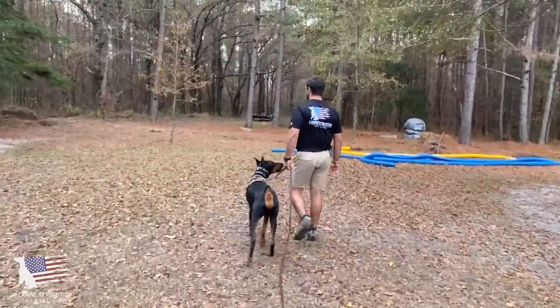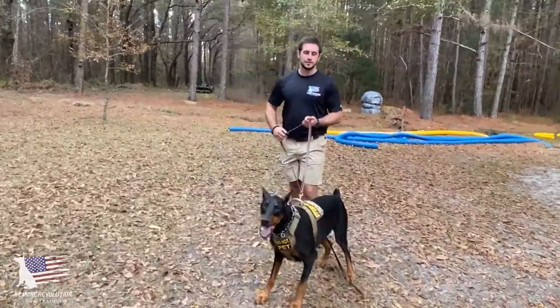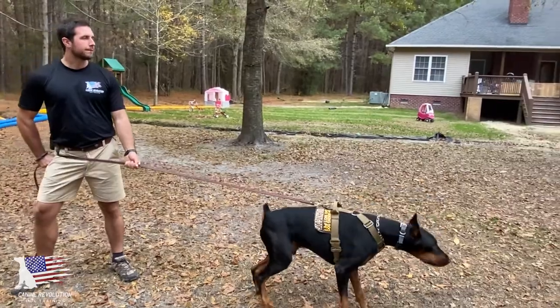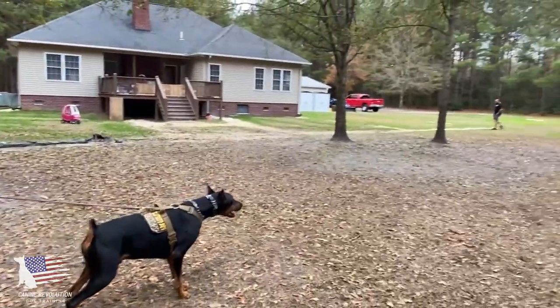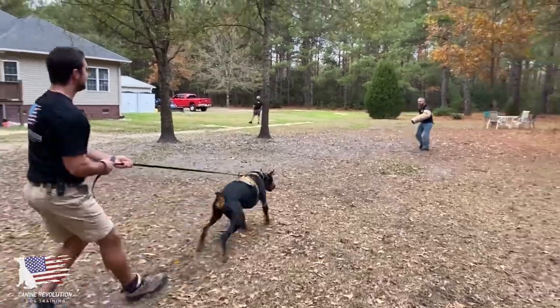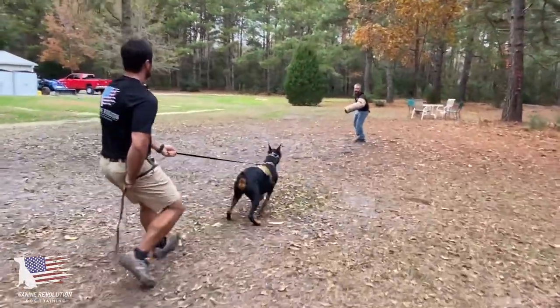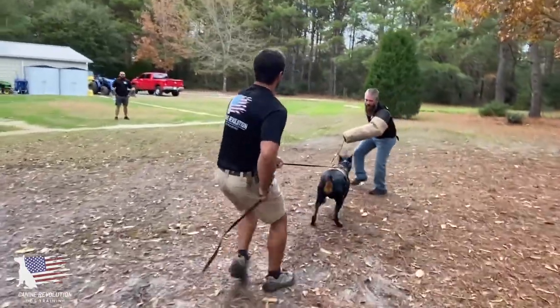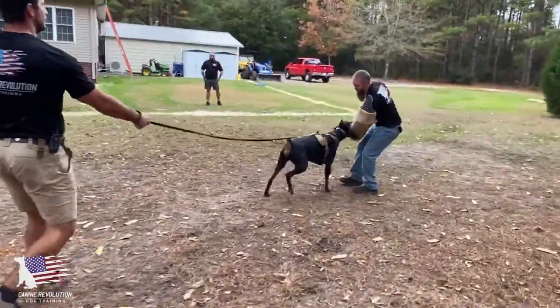We're working on a harder sleeve to grip onto, which means it's going to take more effort for him to hold on to the bite sleeve we're using today. I've got him posted up with a leash on a harness, and we've got our helper out on the field with the sleeve on and a stick. Right now I'm letting the Doberman drag us into the bite sleeve.